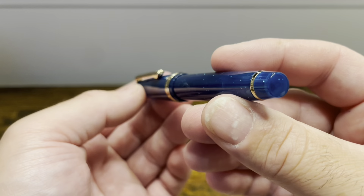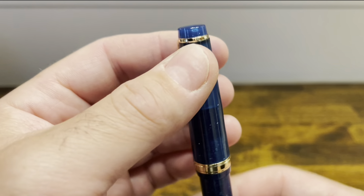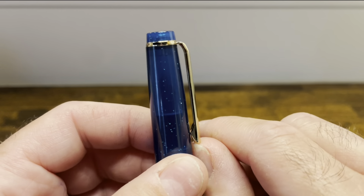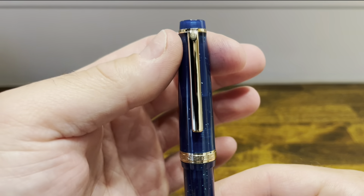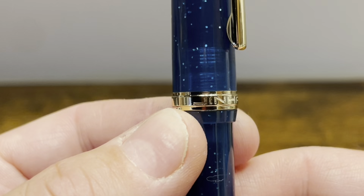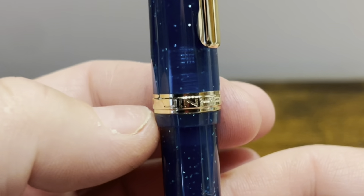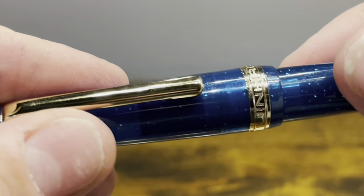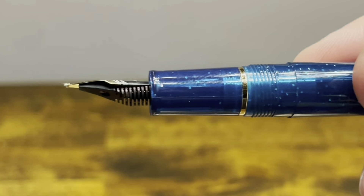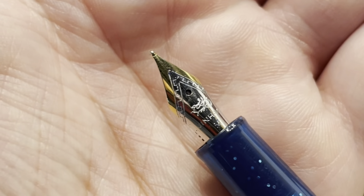The finials are both flat. The top finial is separated from the cap with a single gold band. You can also get the trim in silver. There's a bent metal clip that's springy and functional, and as we work our way down the cap, we have another gold band that reads Jinhao — nothing on the back — and then there's a slight step down to the barrel. The cap comes off in one, two full rotations.